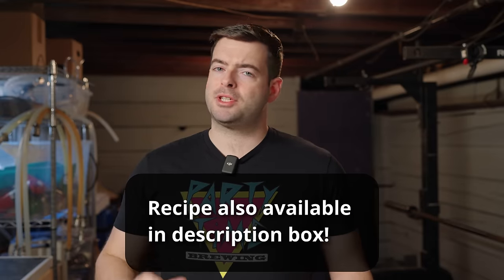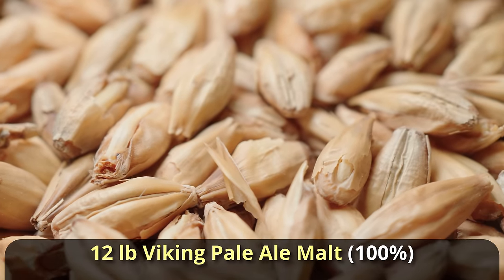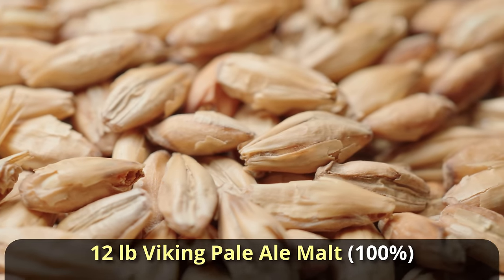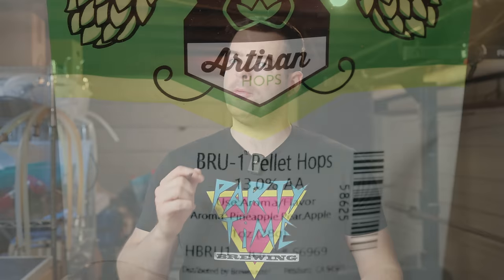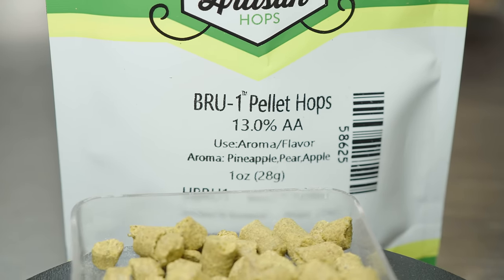The recipe is a really simple one. We're doing a SMASH beer today — single malt and single hop. The single malt I'm going to be using is 12 pounds of Viking pale ale malt. I've never tried Viking malts before, but a lot of people say they're very good. For hops, I'm going to be using only Brew One in this batch. All the Brew One I have is 13% alpha acid. It's a relatively new hop to the market, but it's a dual-purpose hop very popular for brewing pineapple-forward hazy IPAs. We're going to go real heavy on the late hopping additions and also incorporate a dry hop.